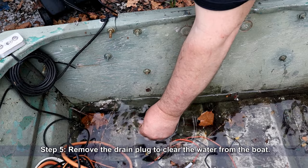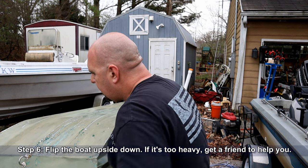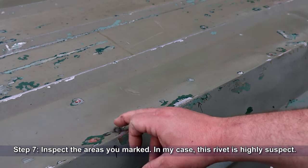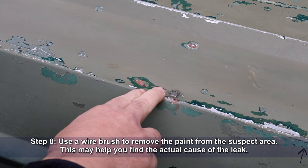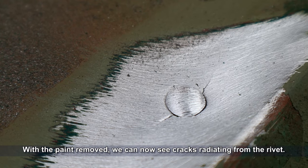Remove the drain plug to clear the water from the boat. Flip the boat upside down — if it's too heavy, get a friend to help you. Inspect the areas that you marked. In my case, this rivet is highly suspect. Use a wire brush to remove the paint from the suspect area; this will help you find the actual cause of the leak. With the paint removed, we can now see cracks radiating from this rivet.